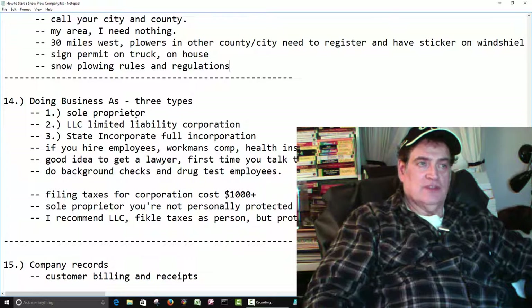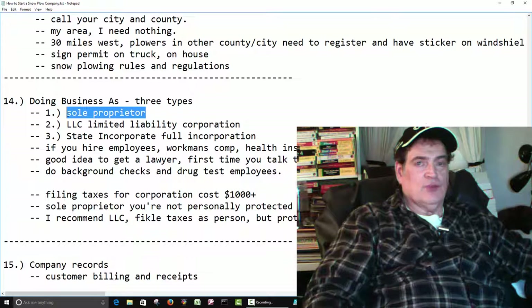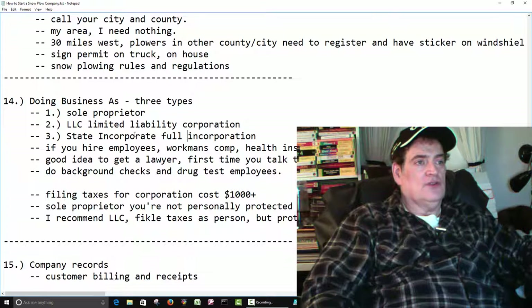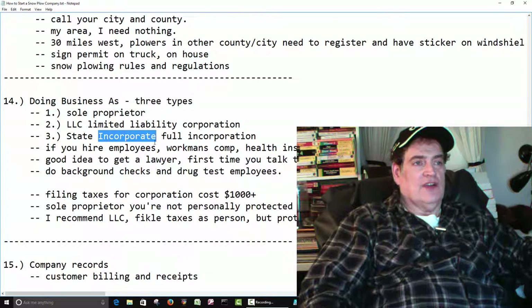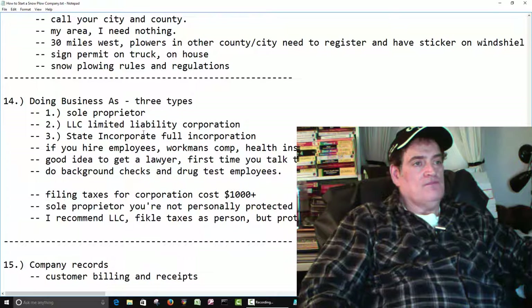When you start your business, how are you going to run it? There are three main types. Are you going to just do it as a sole proprietor — just say okay, I'm in business? Or you can do a full corporation, going through a lawyer to file all the forms. These days you can also go to websites and pay them $99 to set up your corporation, but if you're going that route it would be best to go through a lawyer. It's going to cost some money — probably about $1,000 or more.